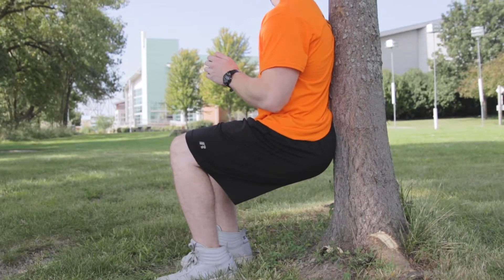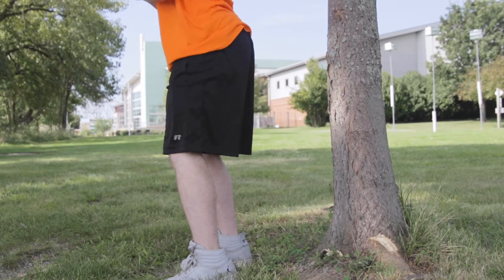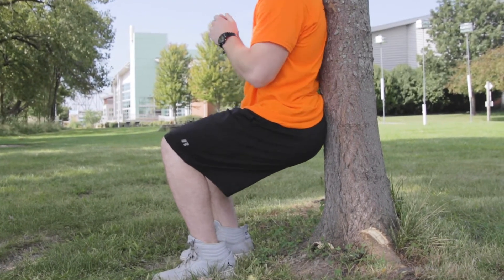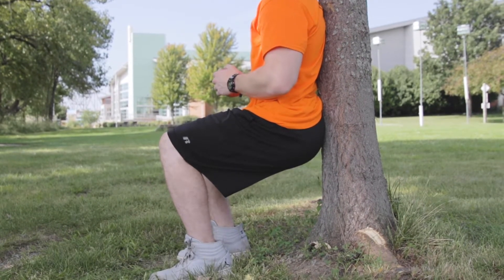We want to sit our butt back into the wall, making sure that our knees are not coming over our toes — that is our number one priority here. We should be down at about a 90-degree angle where our knees, legs, and hips are both at 90 degrees.